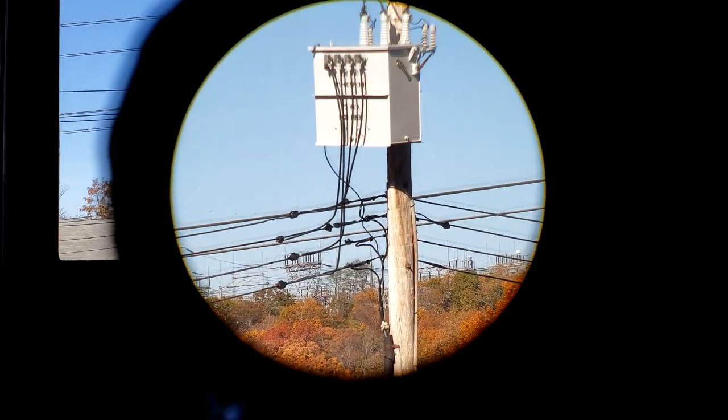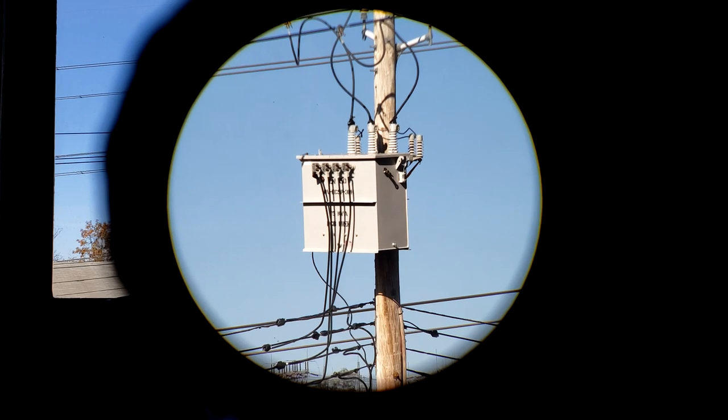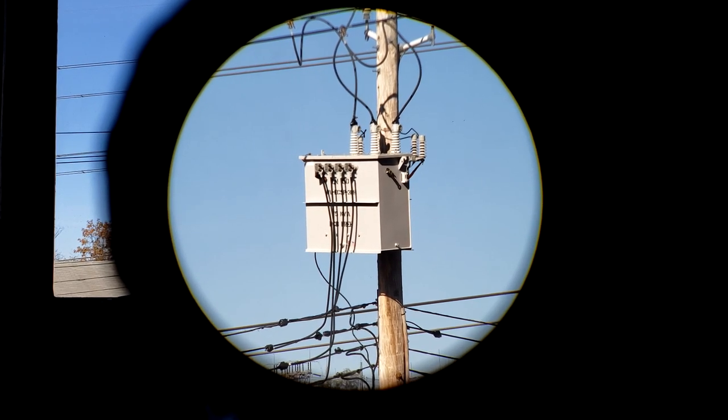He sent this as well as the Holosun 503G with the ACSS reticle. Now that the magnifier is down, we zoom in a little bit, and you are going to see right off the bat that this thing is sharp, clear, and beautiful. Everything about this magnifier — I'm going to say it right here, right now — is absolutely 100% worth its $200 price tag.